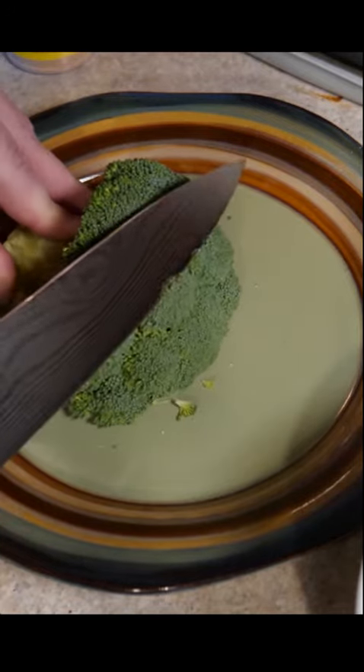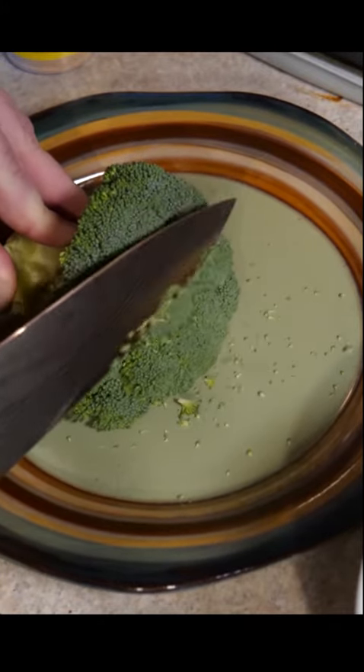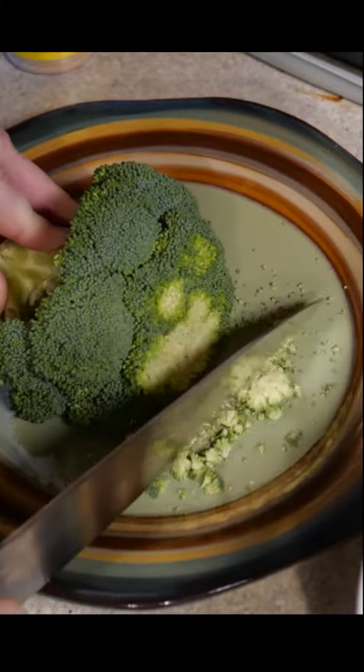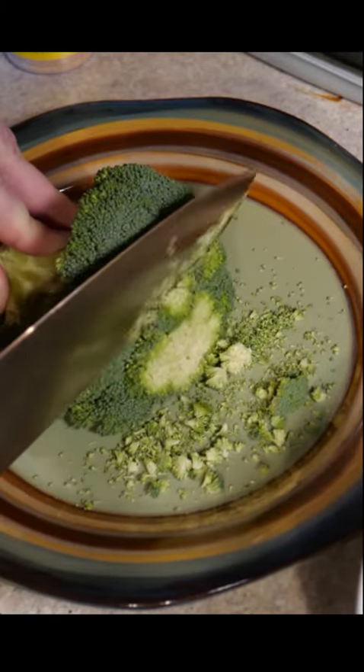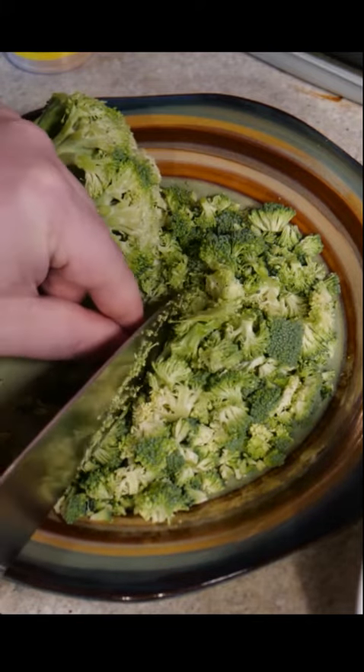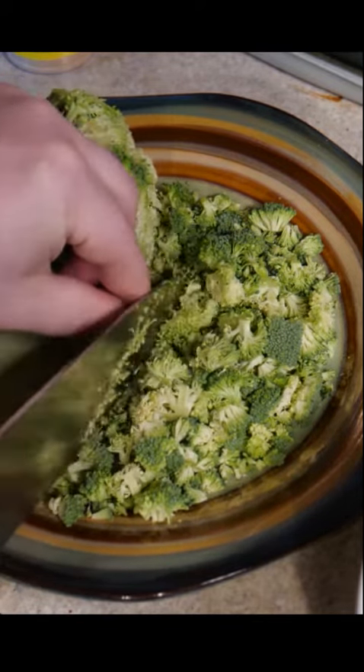You take it like this and you cut it real thin. You cut it so that you don't have a piece of broccoli that's longer than an eyebrow. You definitely want to work this vegetable into your diet.